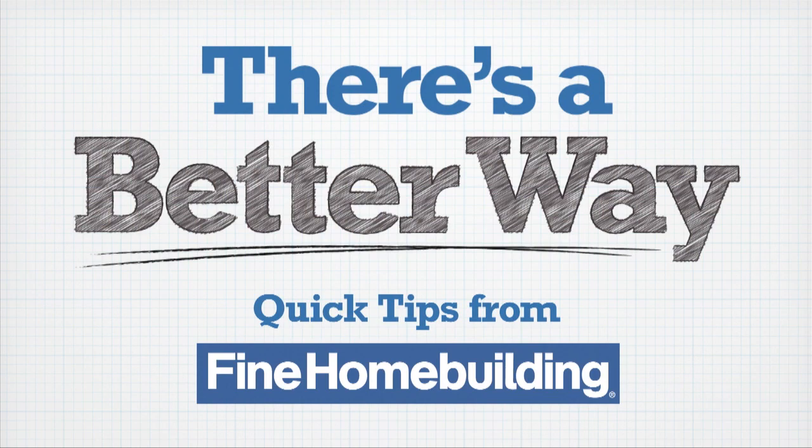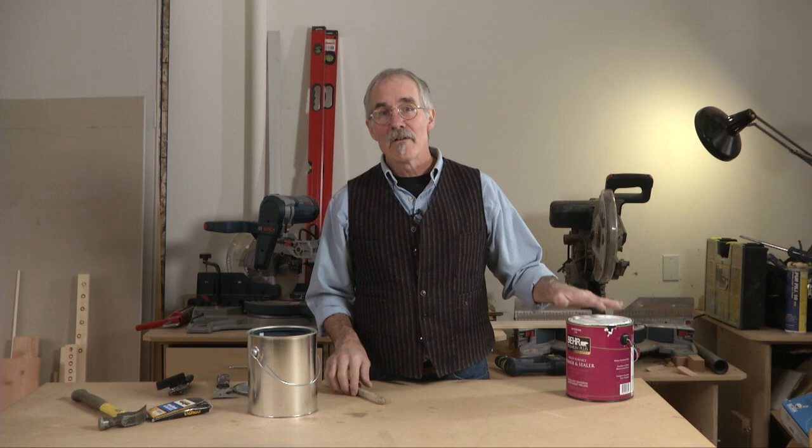Professional painters almost never work out of the paint can for a couple of reasons. First of all, there's typically too much paint in the can. You really only want about an inch and a half of paint in the can.